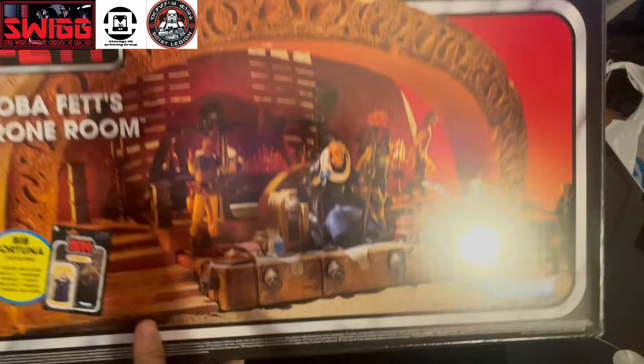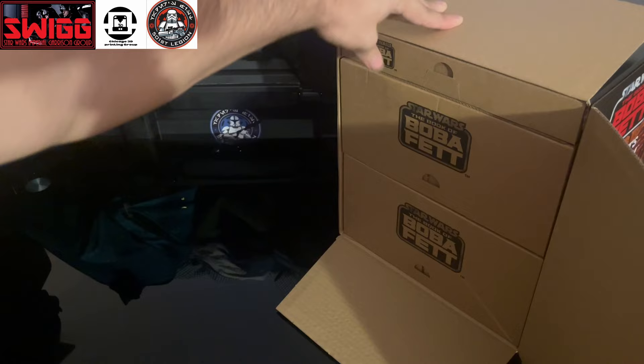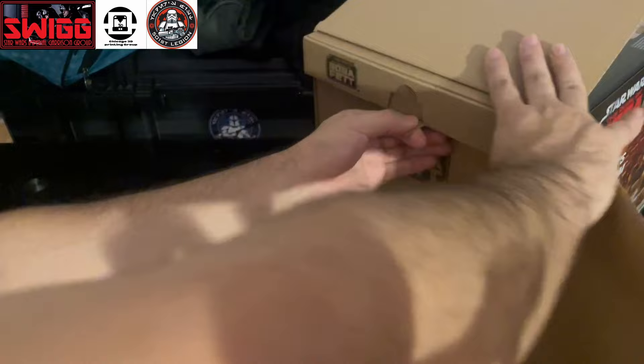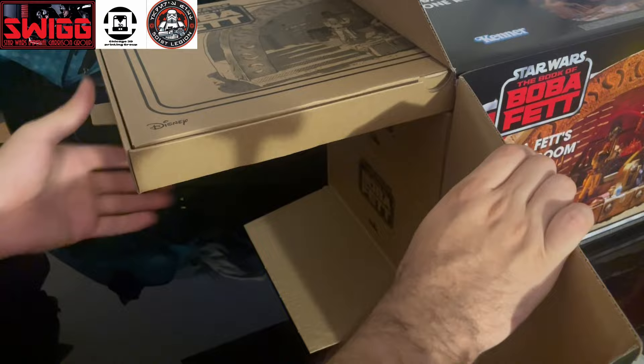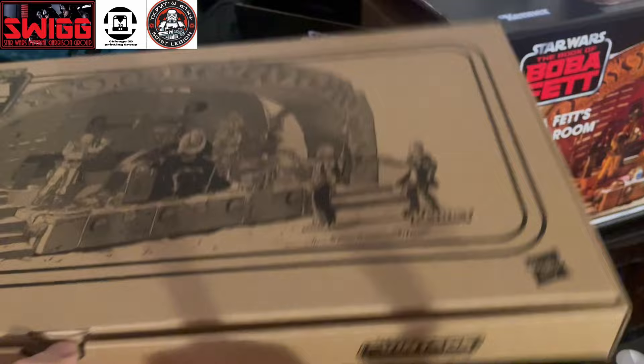I'm super excited to get into this, so I'm going to open it right up and we're going to see what's inside. What's really neat is that as soon as you open it up, you have these little drawers that kind of slide out, and each one contains something different. We're going to start from the top down. I'm guessing this one is going to hold a whole bunch of accessories, so we'll check that out now.